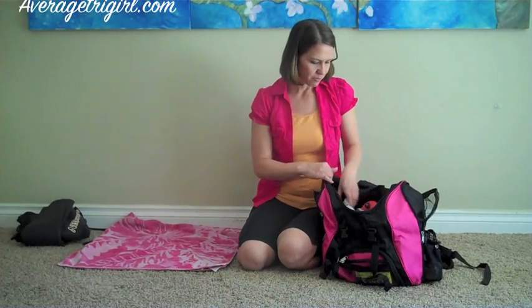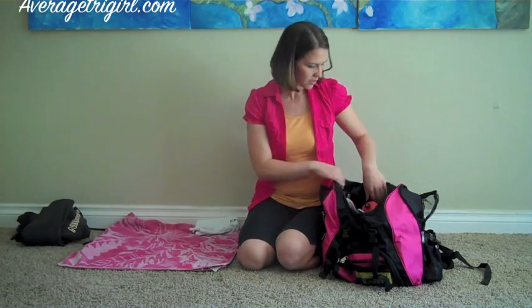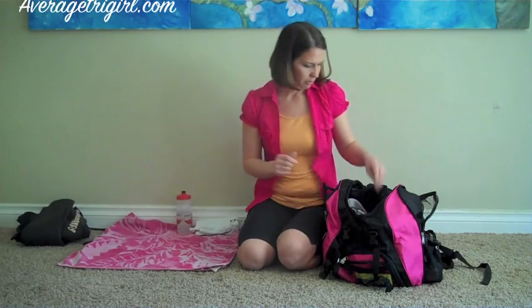I always like to start at the back and move forward. I like to keep a small towel with me in case I need to wipe off my feet with sand. And I like to keep a squirt bottle with me also to squirt off any of the sand if it's not coming off with just a simple brush of the towel.